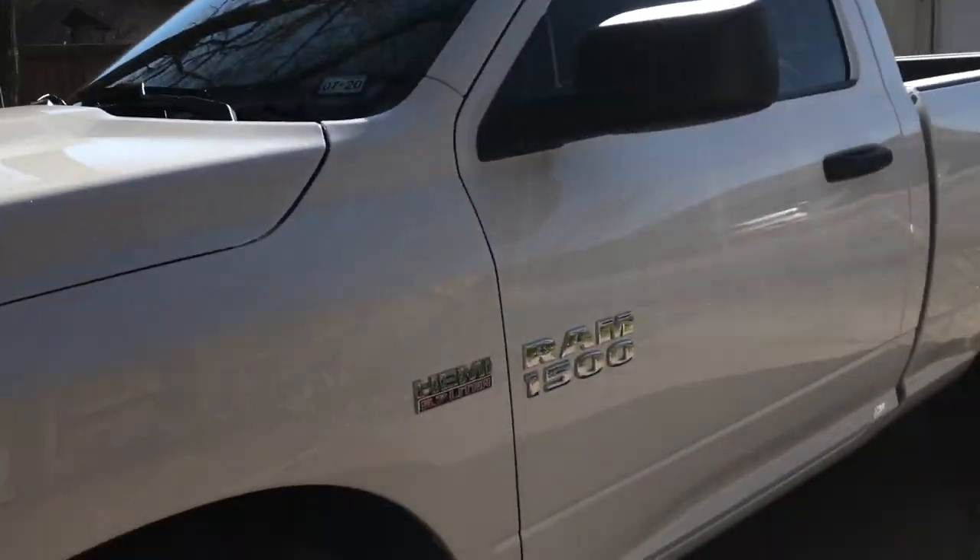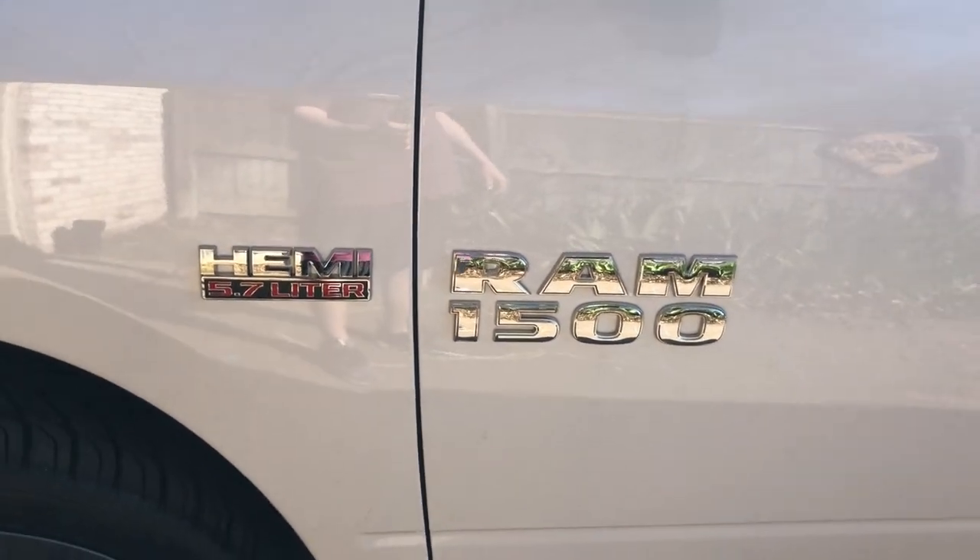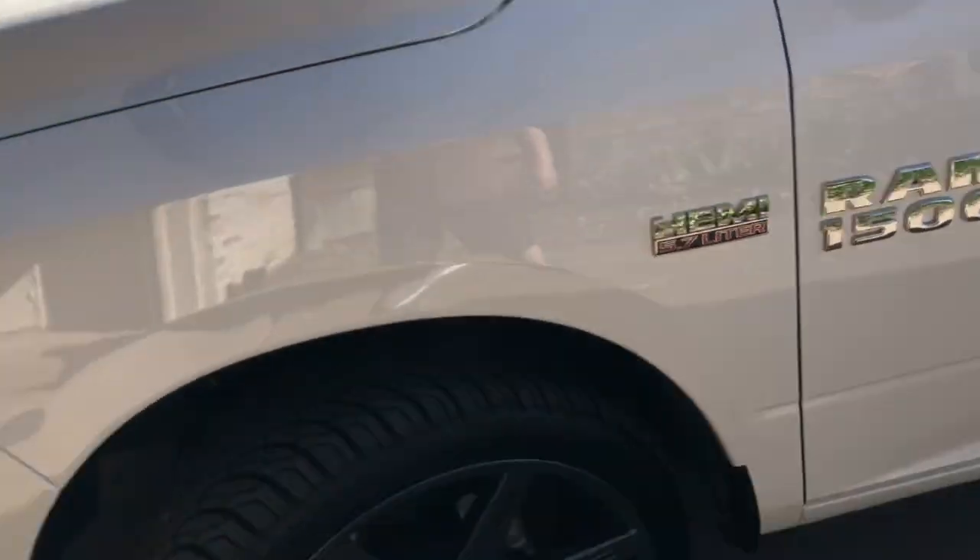Today we're going to be removing the Dodge 1500 emblems on the side of the truck. We're going to be taking these off — both sides. So let's get to it.